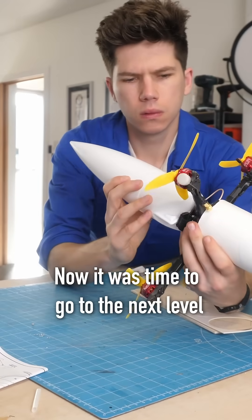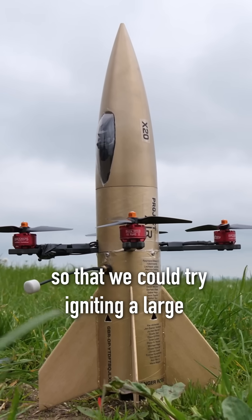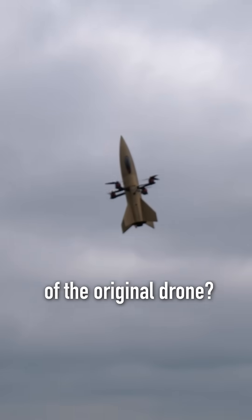It was time to go to the next level and build a streamlined rocket casing over the drone frame so that we could try igniting a large F-size rocket motor mid-air. The question was: would I be able to beat the 60mph top speed of the original drone?